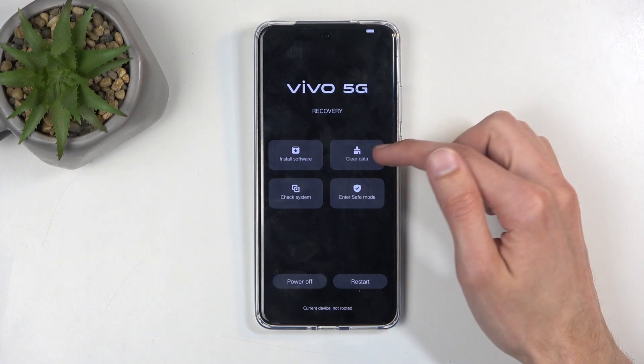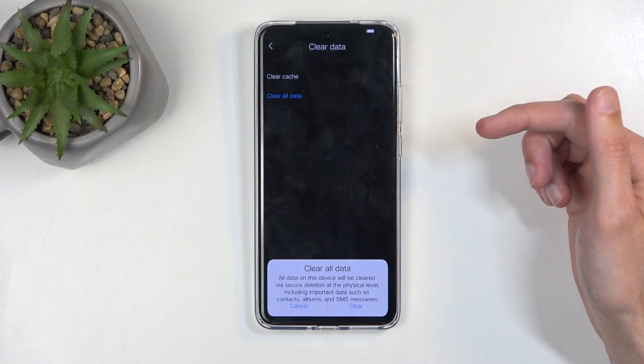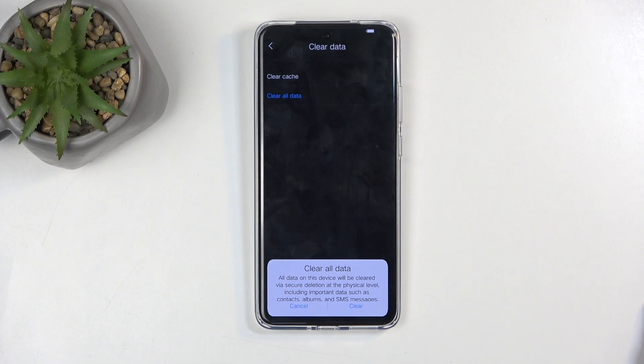Now in here, click on clear data and then clear all data. This will give you a quick message letting you know that this basically deletes all the data stored on your phone, which includes things like music, photos, user data, messages, contacts, and so on.